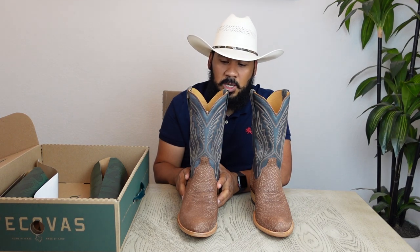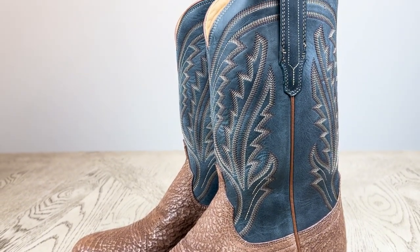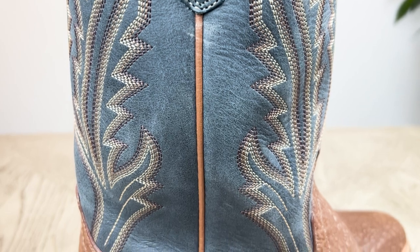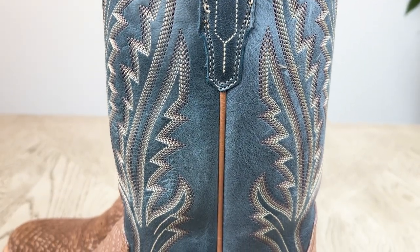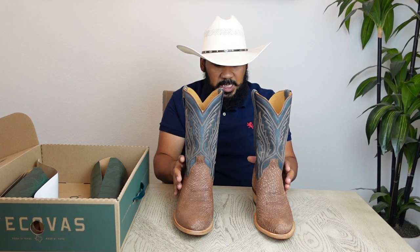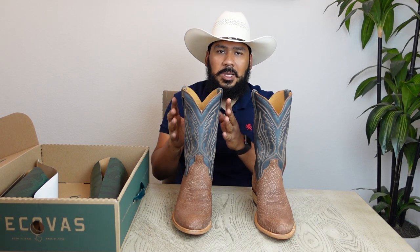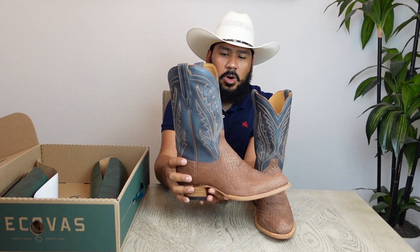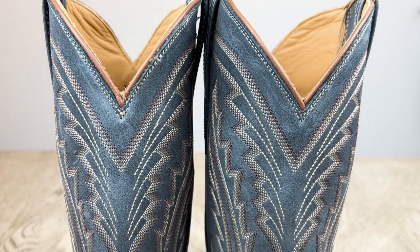These boots look really awesome. The shaft comes in a blue bovine leather with tonal stitching with three different color accents: dark brown, medium brown, and a light brown or almost bone color on the stitching. I really like the fact that Tekovas is thinking outside the box and switching up their shaft styles from the simplistic approach they used to have. This adds significantly more attention to detail on the shaft, making them look super awesome.